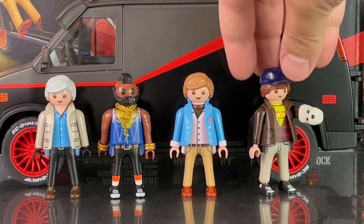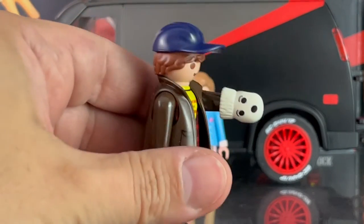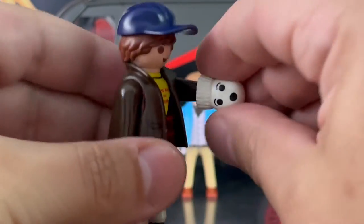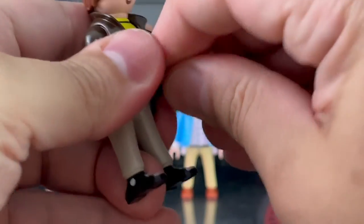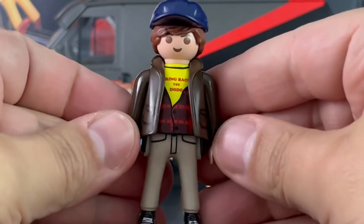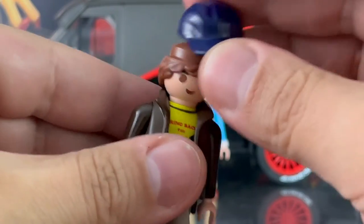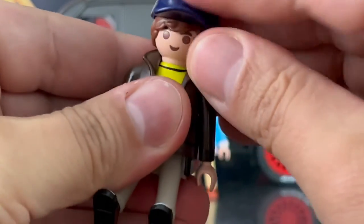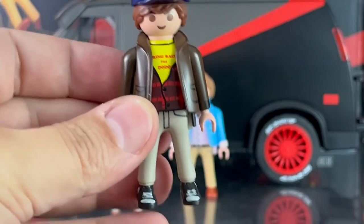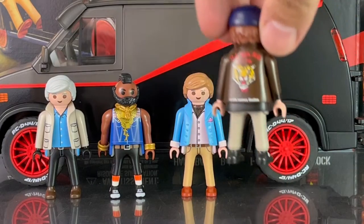Crazy Man Murdoch comes with a hat as well as the sock he uses to mess around and upset B.A. Baracus. The sock is removable as shown, and here's a look at him without it. The hat is also removable, but his hair would look like that underneath, so you may want to leave that on. And there's a look at the back.